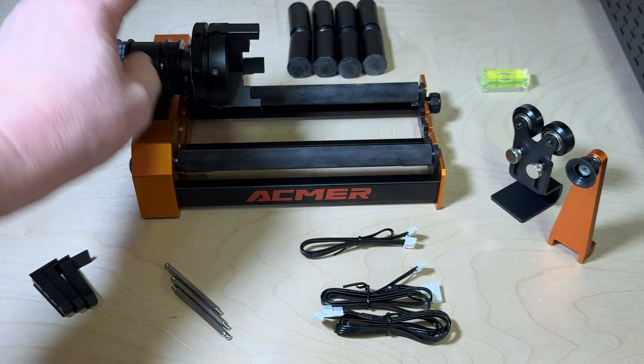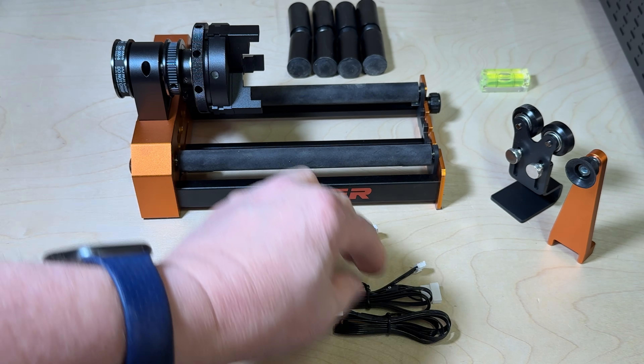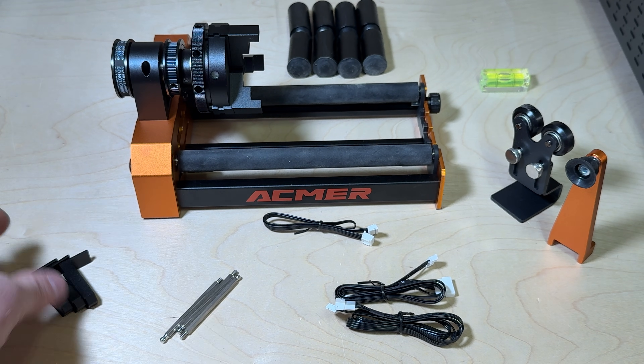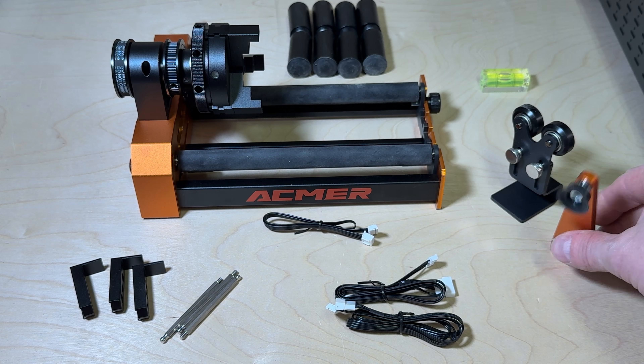Looking at what's in the box, you get the rotary itself with both a chuck and rollers. You get a connector to plug into the Ackmer laser and then two different connectors for the two variants of stepper motors that are out there. You also get some pins for the chuck and a different set of chuck teeth for larger items.